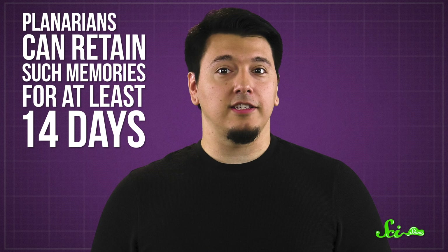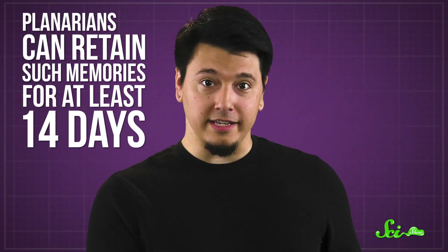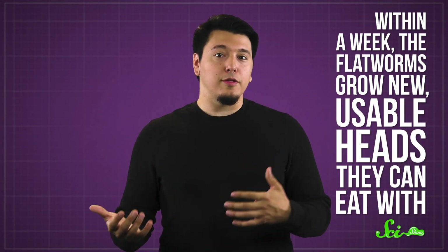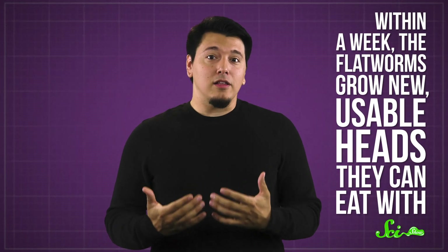When scientists have done this training regimen, they've found planarians can retain such memories for at least 14 days. That raises the question: what happens when you cut off their heads? We know that within a week, the flatworms grow new, usable heads they can eat with, and they can make it that long without eating, so they're fine. But presumably, if you have a brain, that's where your memories are. So since the 1950s, scientists have been trying to figure out what happens when the flatworms lose and then regrow their brains — and most strangely, they seem to remember previous training.